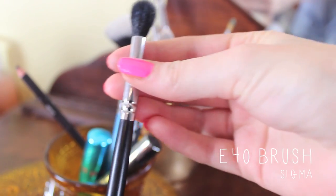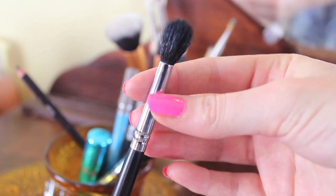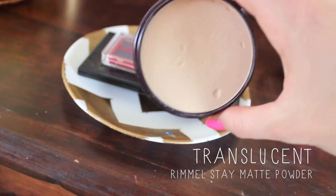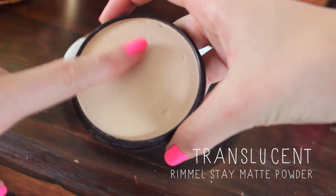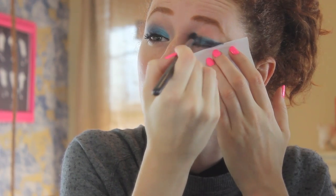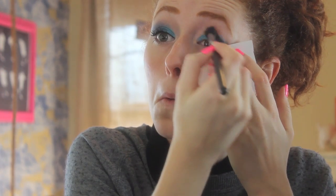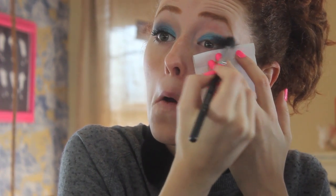Next, I'm going to take this massive fluffy blending brush from Sigma, and I'm going to be using it with the Rimmel Stay Matte Powder in Translucent. This is a great combination — not only for setting that eyeshadow pencil, which is what I'm doing first, but it's also a really great way to blend out eyeshadows with translucent powder. It's one of my favorite tricks for doing makeup.